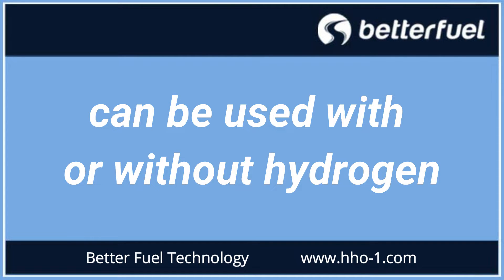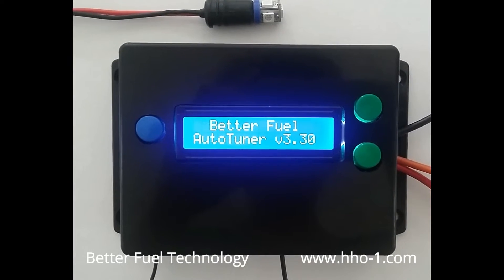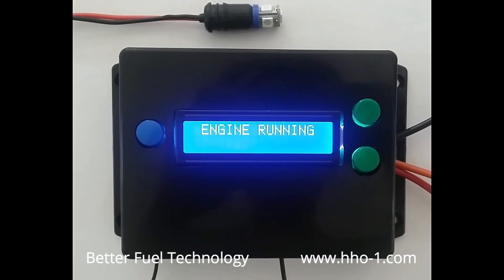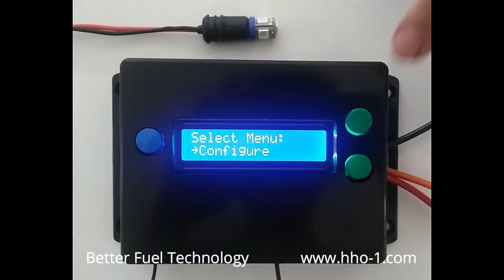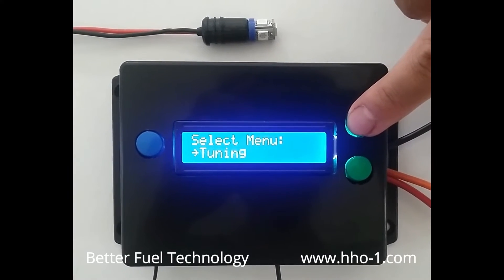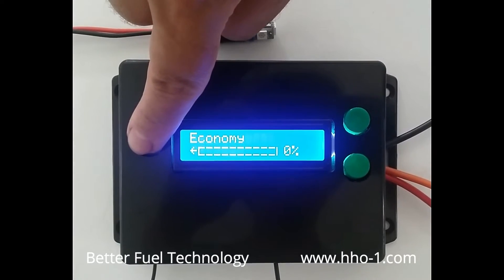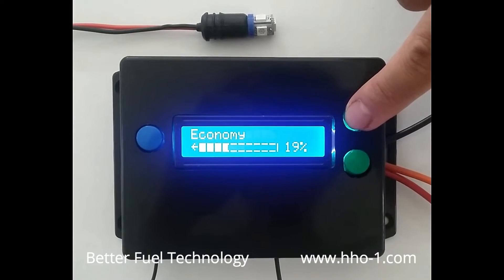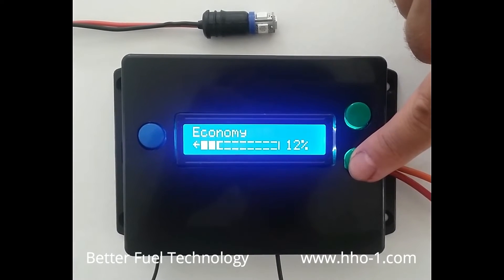AutoTuner is a hydrogen and injector controller. This fully automated fuel reduction system requires virtually no technical expertise for installation and use. It is a highly simplified plug-and-play device that can be used with or without hydrogen. AutoTuner delivers instant results while maintaining original engine performance. All you have to do is set the economy value and the controller will do all the tuning for you.